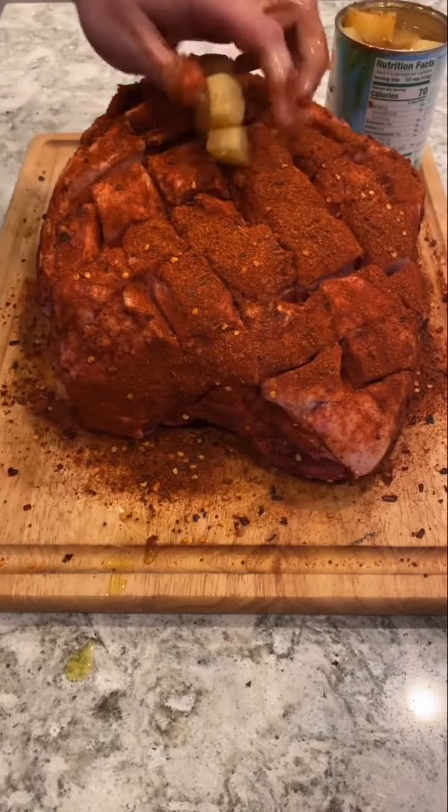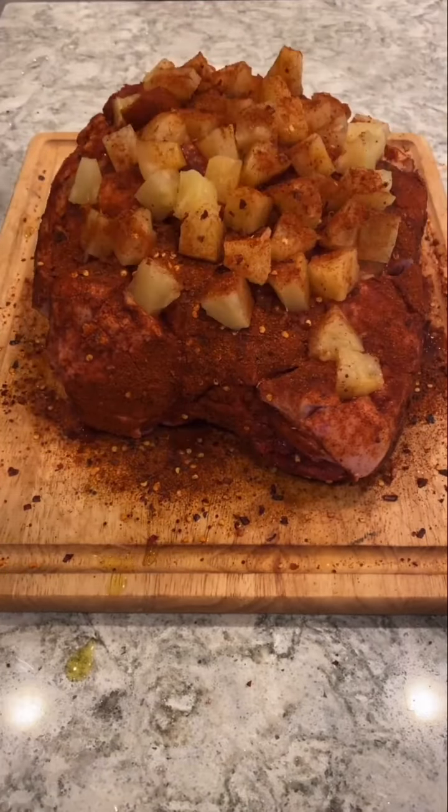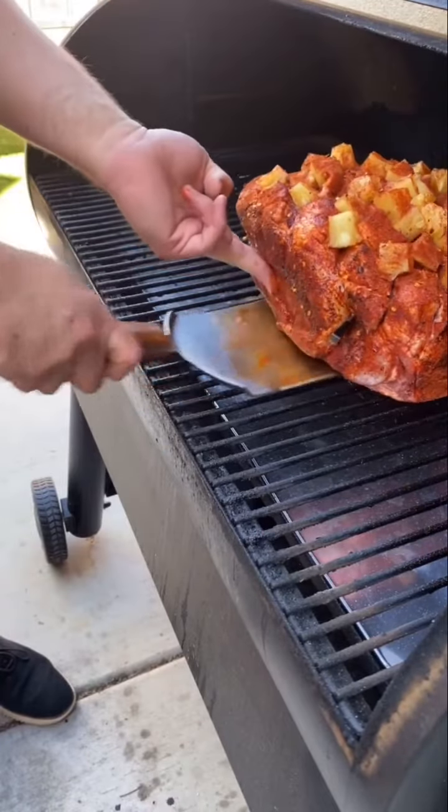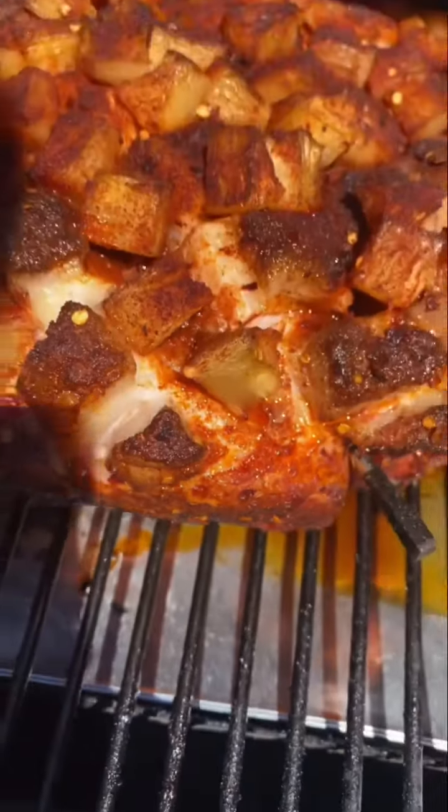And now we're gonna top this fat cap with chunks of pineapple. Throw a little bit more seasoning on top of the pineapple, then into a 250 degree Traeger until this gets to 165.